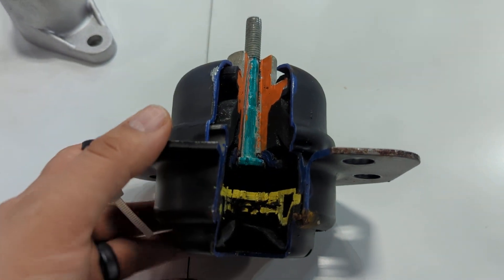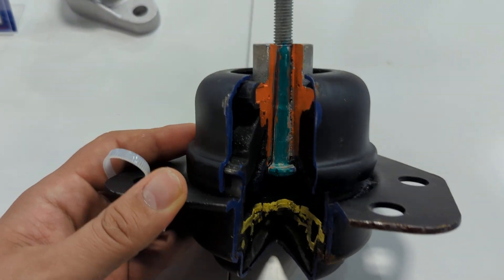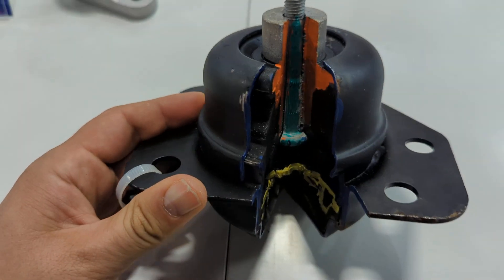Welcome to Eucanec. Today I'm going to show you how the hydraulic engine mounts work and why they fail a lot.